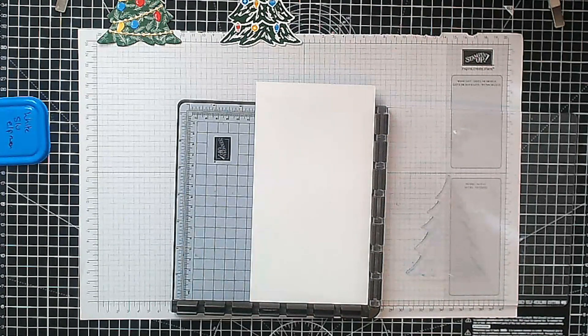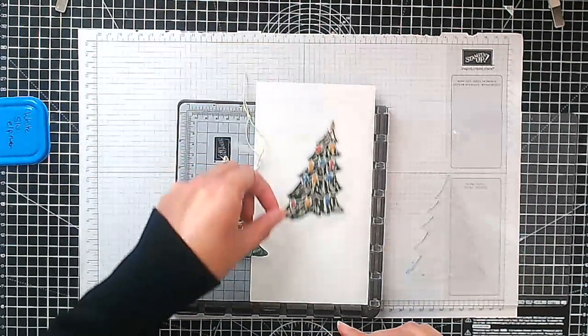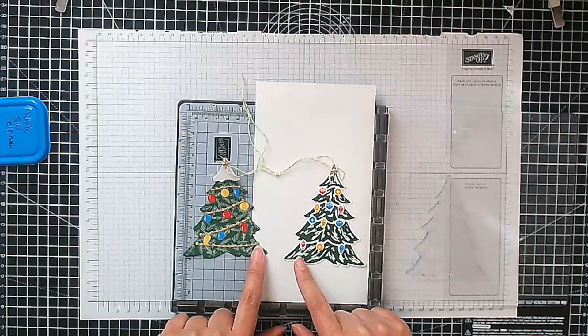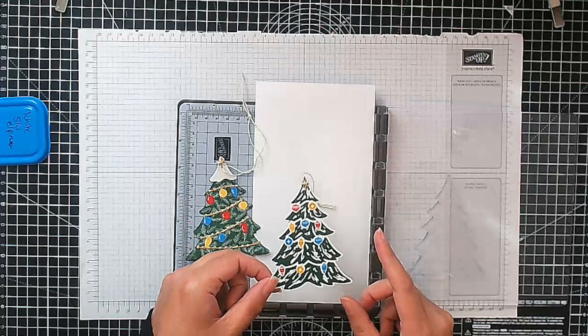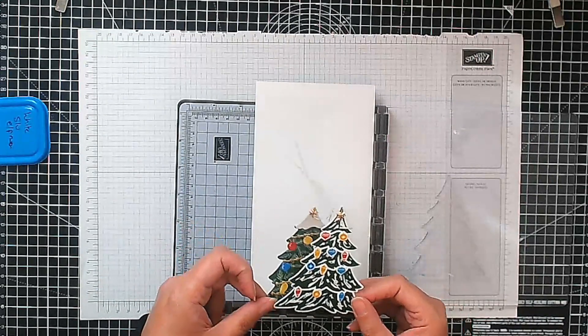Hello, this is Ashie from Crafting with Ashie and welcome to this video. Thank you for joining me today. Today we're making these two little tags here. We're actually just going to make this one, but they're both made in exactly the same way, except one is die cut and one is stamped and then die cut. So let me show you how I did it.